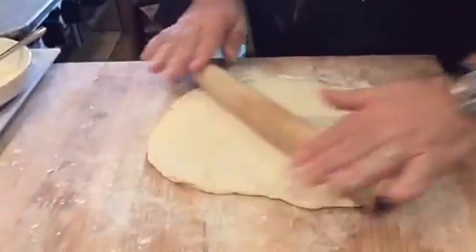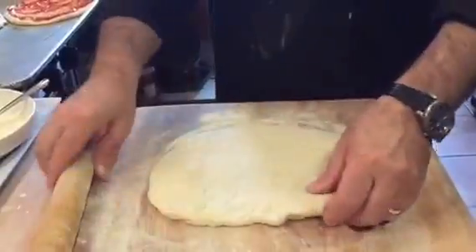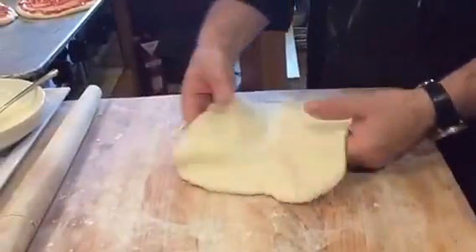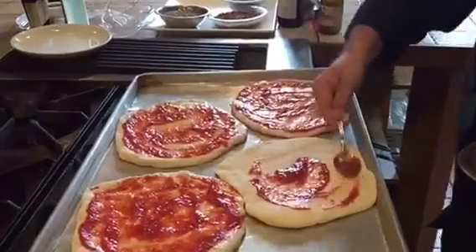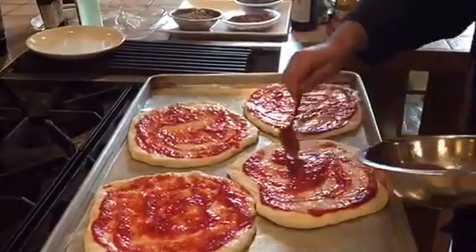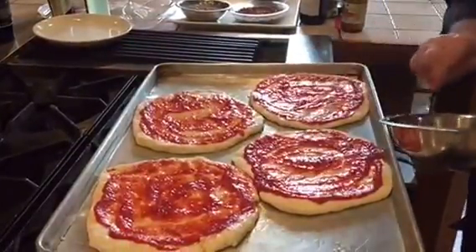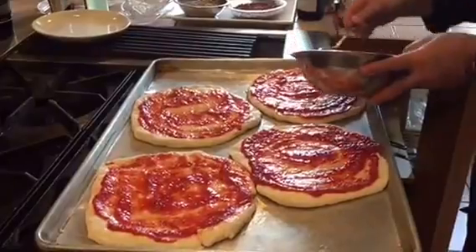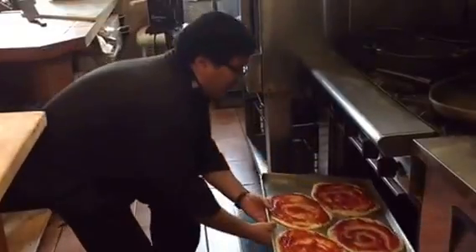If you want to make one big pizza instead of individual ones, you can do the same thing with a large rolling pin. Take the dough and position it on the pan. As you can see, I've added the tomato sauce to both pizzas. Now we're going to bake them at 480 degrees for about 10 minutes, and then we'll add the basil, parmigiano, and fresh mozzarella to make the margherita.